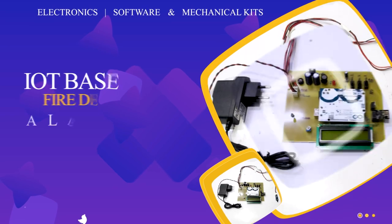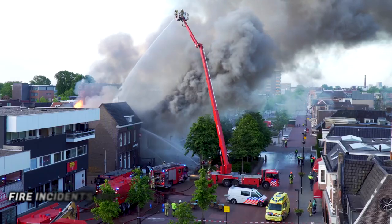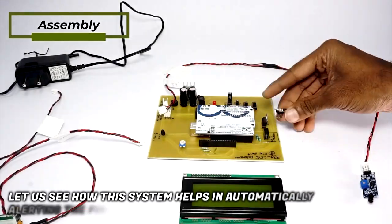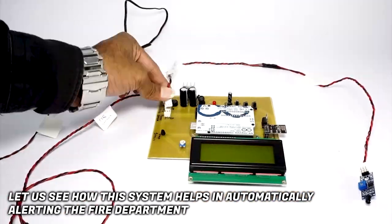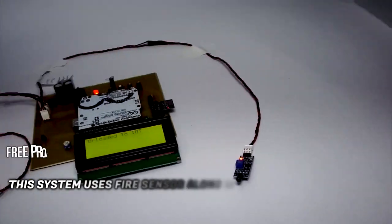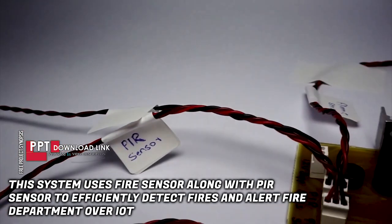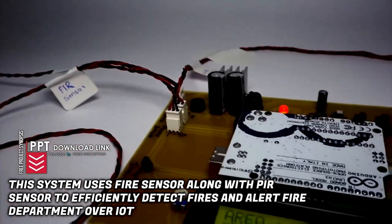IoT based fire department alerting system. Fire incidents are one of the biggest causes of high death rates. Let us see how this system helps in automatically alerting the fire department. This system uses a fire sensor along with a PIR sensor to efficiently detect fires and alert the fire department over IoT.